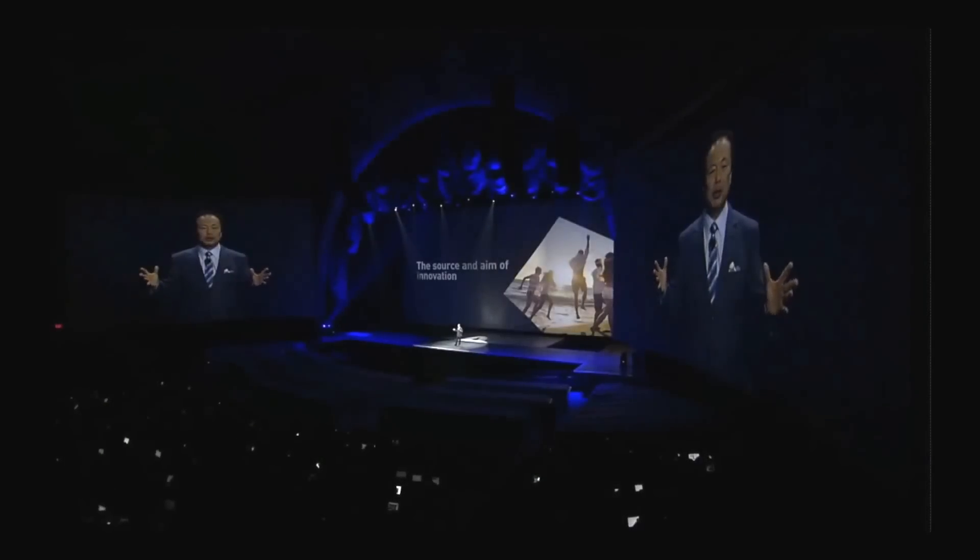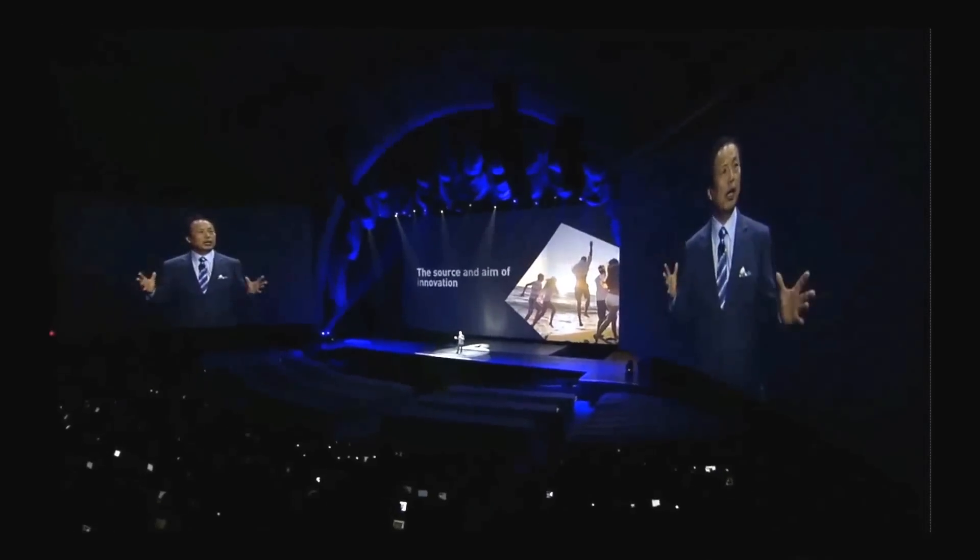Ladies and gentlemen, the Samsung Galaxy S4.